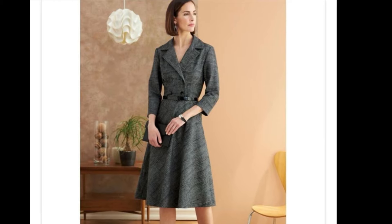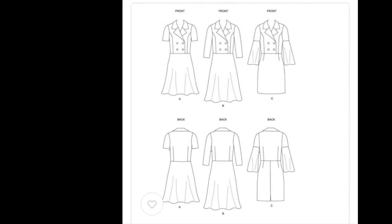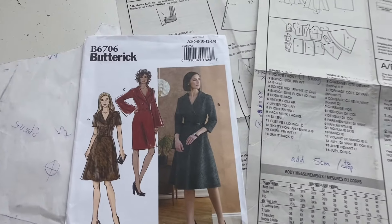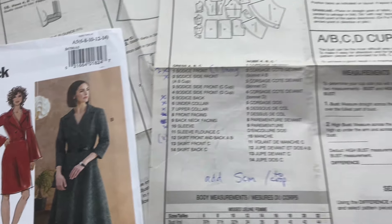I like the charcoal grey one, but I think I'll lengthen the sleeves a little more. There are two different types of skirts and three different types of sleeves. I think the longest one is nicest, but I'd also add an inch or two to it.